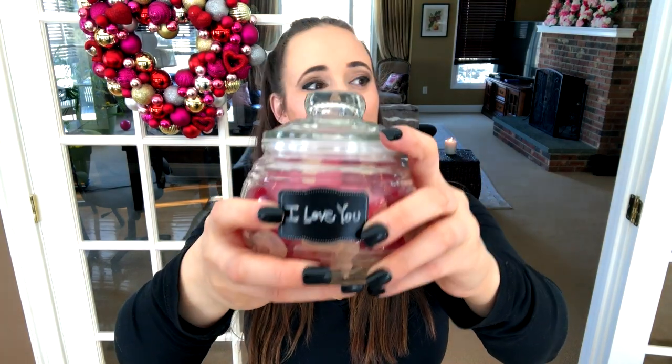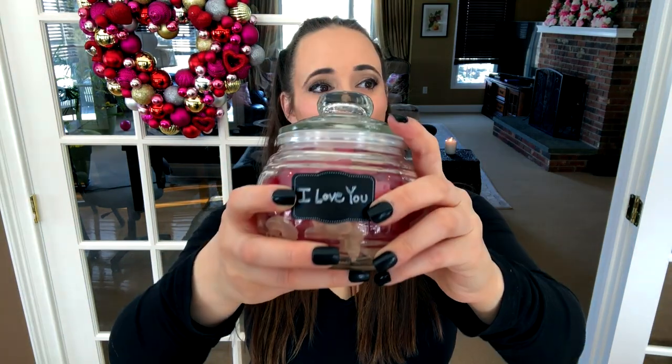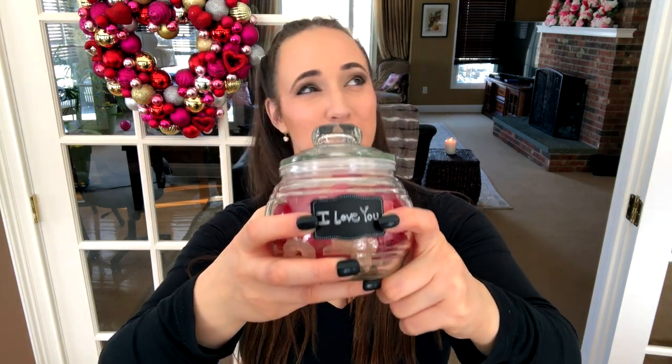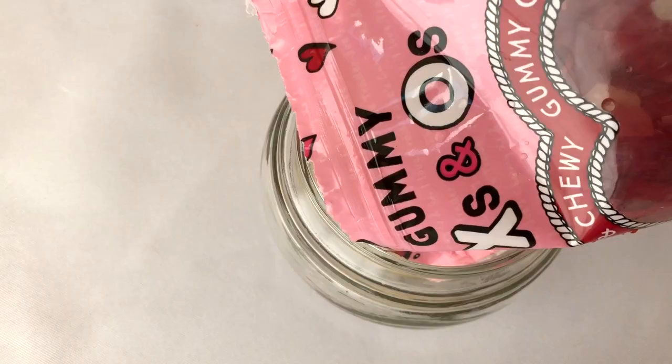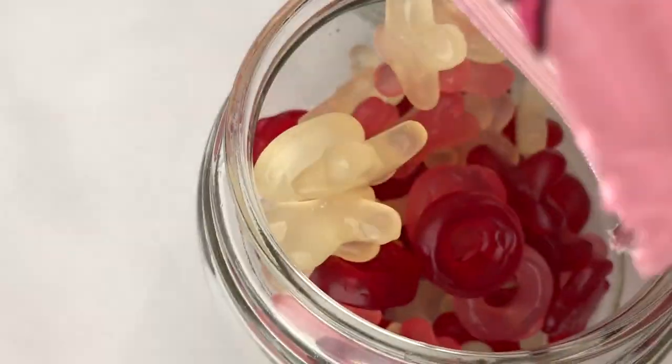For this one I used mini chalkboard label stickers — I think from Michael's, Walmart, or Target, a 99-cent pack. I filled the jar with XOXO gummy candies from Trader Joe's. I think this would be super cute — my dad, my daughter, and my husband all love gummy candies. It's really great for anybody who's maybe not a chocolate lover but prefers something a little sweeter and fruitier.